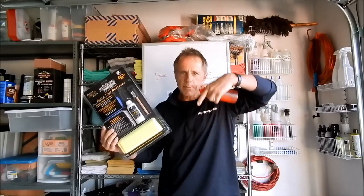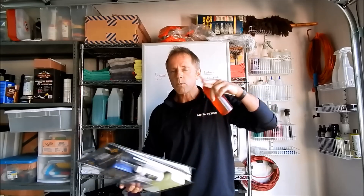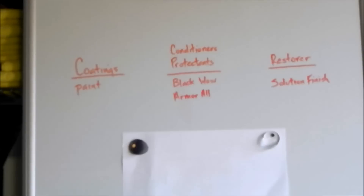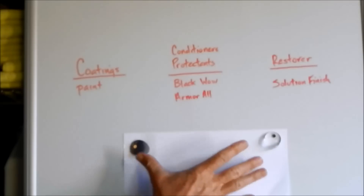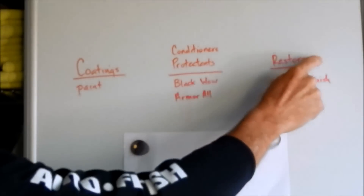If you click on the show more link just below this video, it will open a window with a link to a more comprehensive description on my website. But if you're here to learn more and gain greater understanding — which I hope you are — I've broken all the endless types of products into three categories: coatings, conditioners and protectants, and restorers.